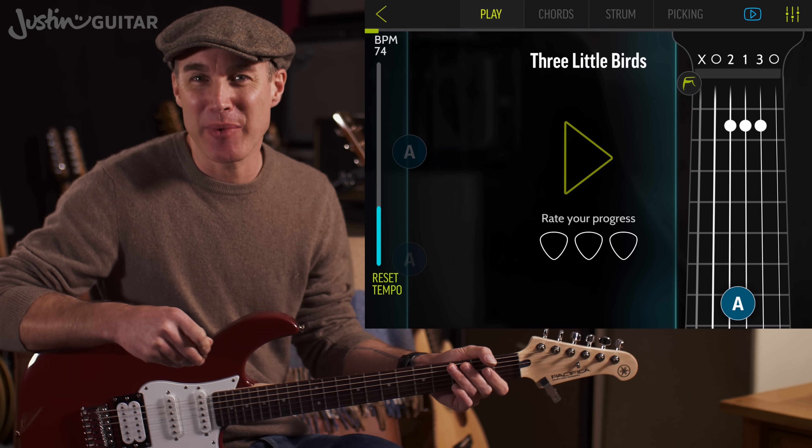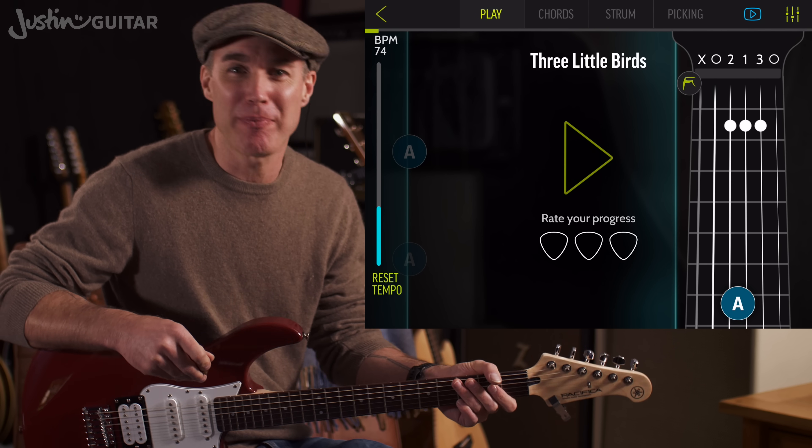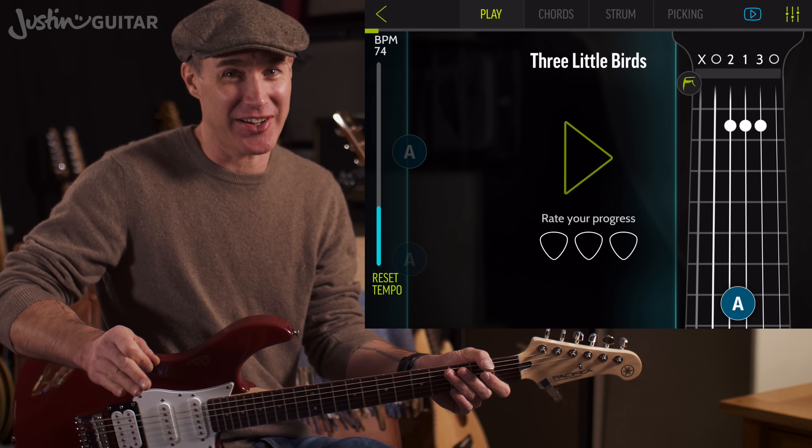Hey, how you doing? Justin here. Today we are checking out Three Little Birds by Bob Marley, super beginner easy style.